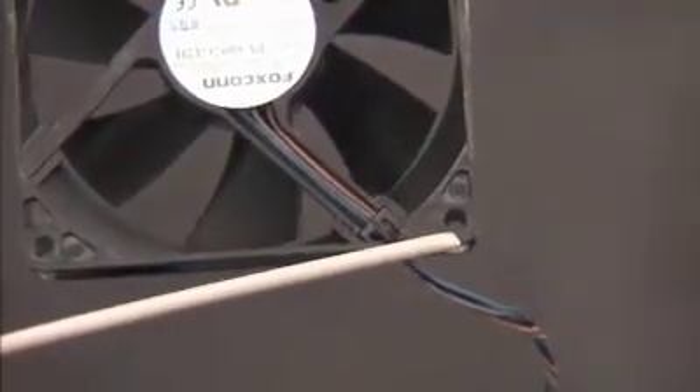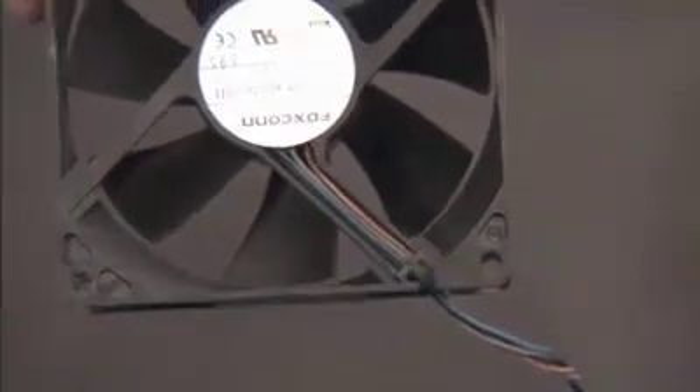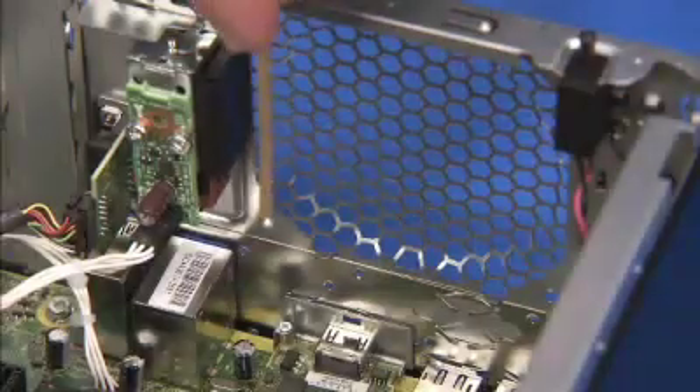There is a hole on the bottom inside corner of the system fan that aligns over a small post on the rear of the PC.